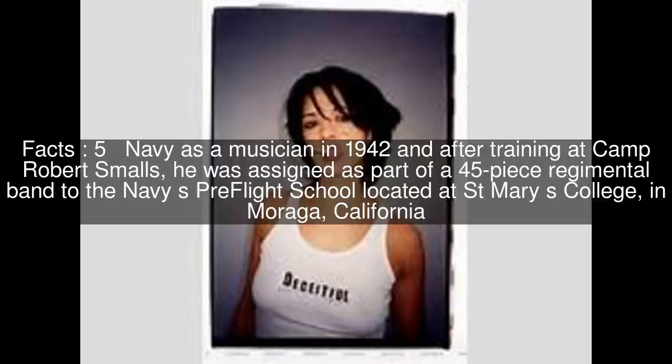One air defence battery was set up to protect the base, including three 20mm machine cannon commandeered by the Germans from the Danish army in April 1940, after the first British air raids against one of the other two German air bases in the Allborg area.